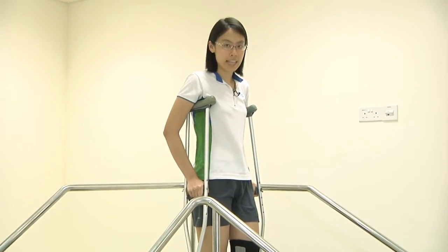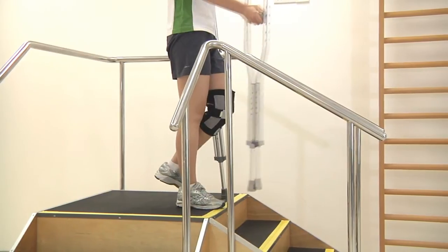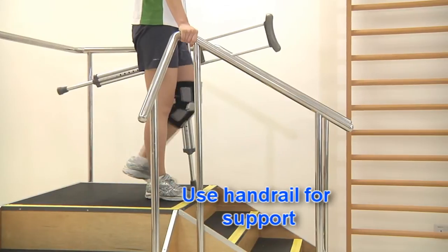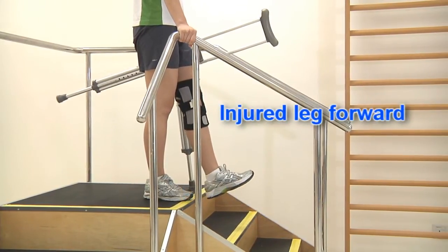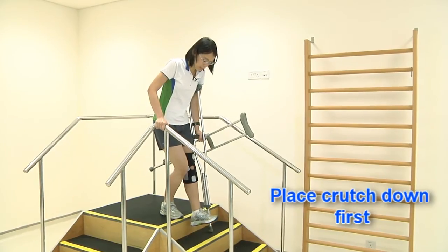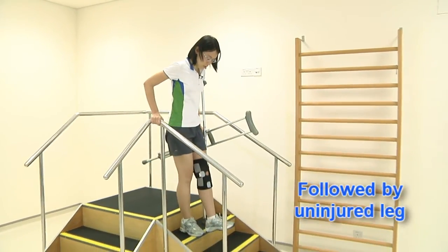To move down the stairs with a handrail, hold both crutches with one hand and the other hand on the handrail. Bring your injured leg forward. Crutch down on one step, followed by your non-injured leg.